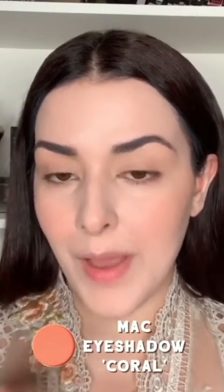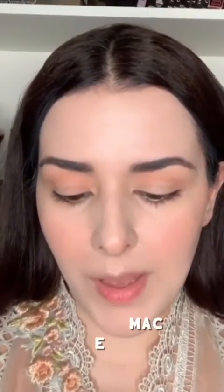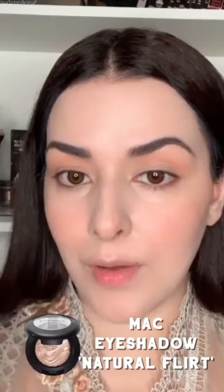Now I'm going to take MAC's coral eyeshadow — it's a matte eyeshadow. If you have any palette with a coral peachy color you can use that; you can even mix an orangey color with a little matte white to make a peach. I'm going to start by applying it in my crease for my socket. Then I'll take MAC's Natural Flirt eyeshadow — it's like a pearly nude color, very similar to what I'm wearing — and apply it in the center, a little bit on the brow bone, and then the inner corners.